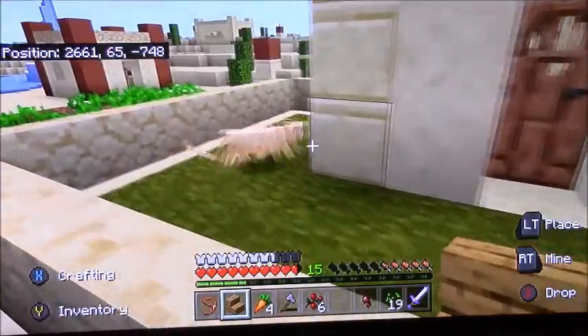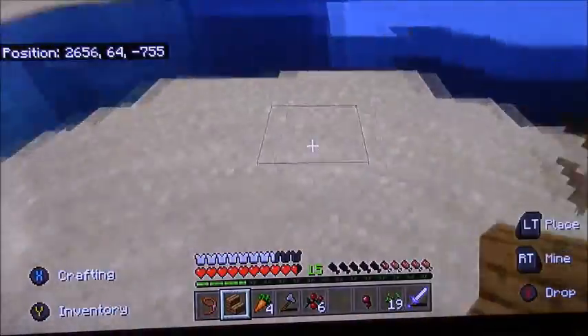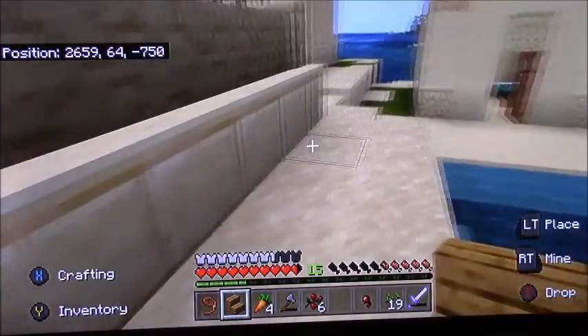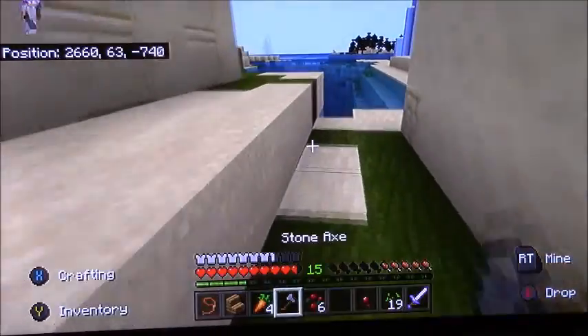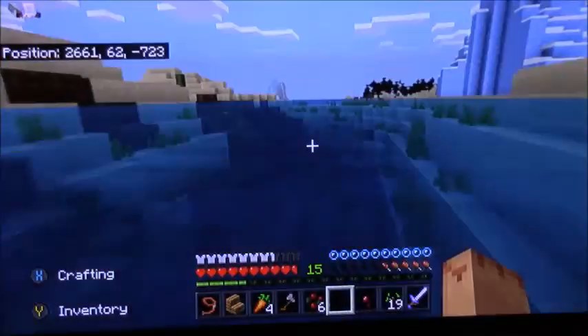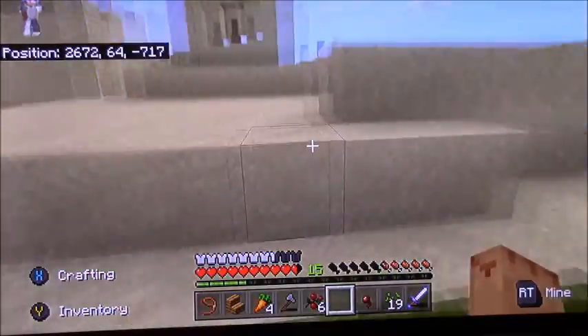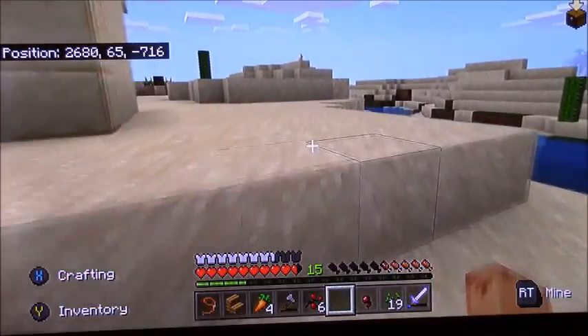Oh no, the kitty is trapped — that gives me an idea. Let me go hunt for some cod. But I know I can't use my sword because it has Fire Aspect which cooks the cod. I can tame two kitties!